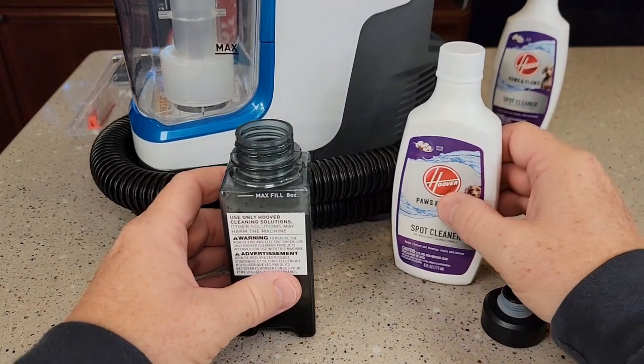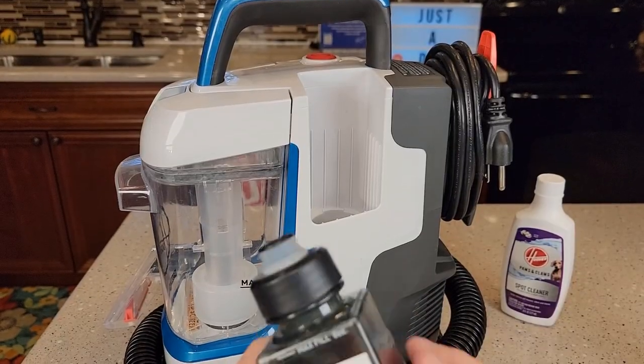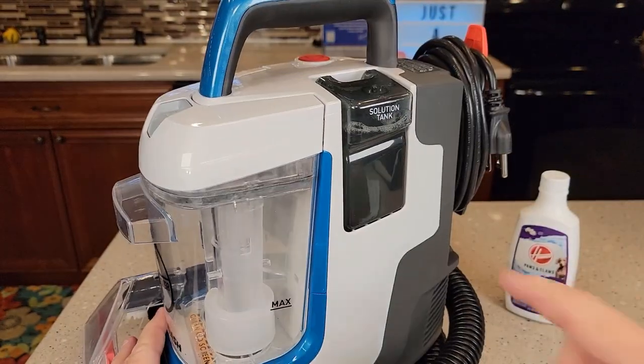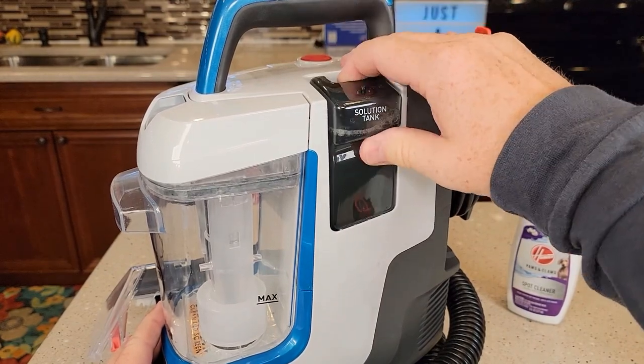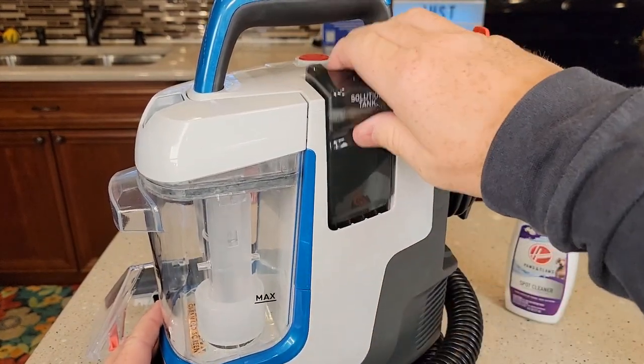I poured this whole bottle in, then put the lid on — make sure the lid's tight — and simply slide it in. A little extra step I like to take: put this on and off a few times, because if there's an air pocket in there it kind of helps prime the pump a little bit.